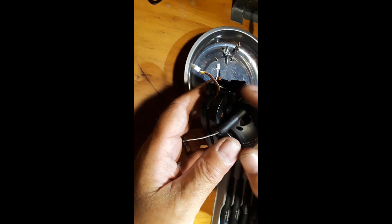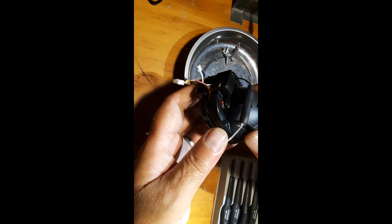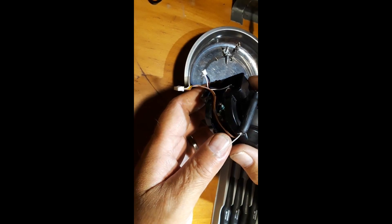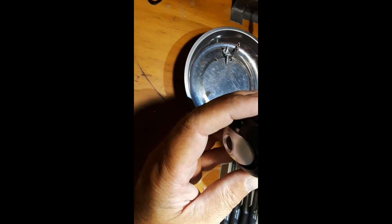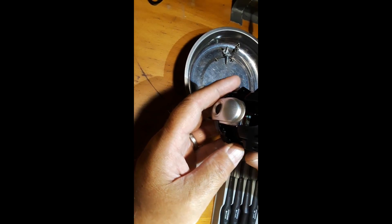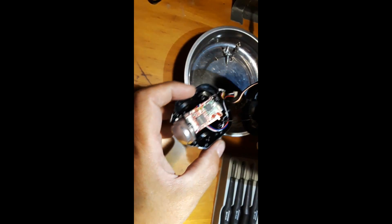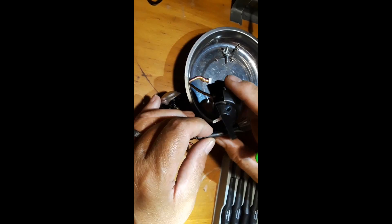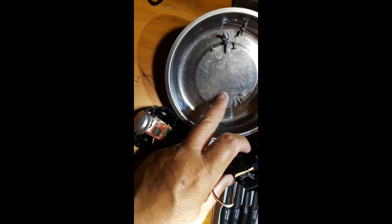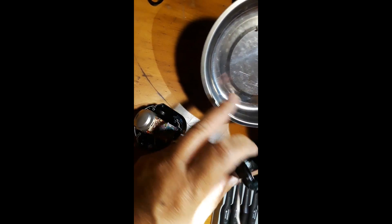All right, I've got all the screws out. Now we can start taking the shell apart — it's going to come off in a couple of different pieces. We need to be careful not to rip any cables or connections on the inside. It had about ten screws and they're all the same size, so there are no worries about putting it back together in the right spots. Everything is pretty much uniform in size.